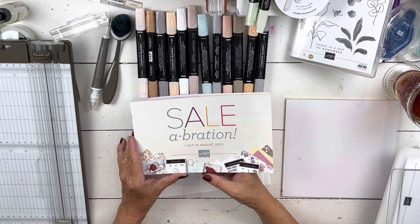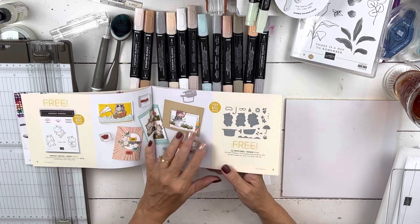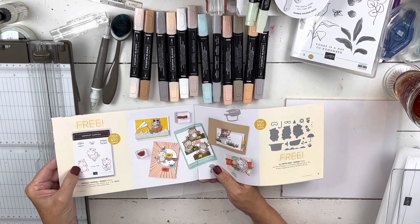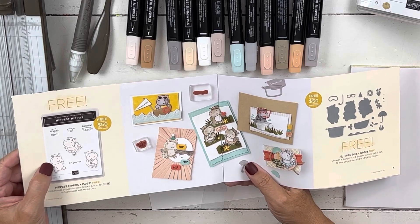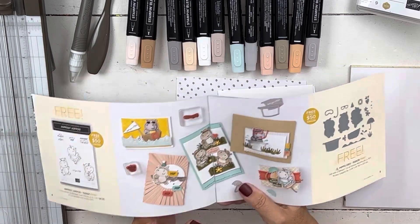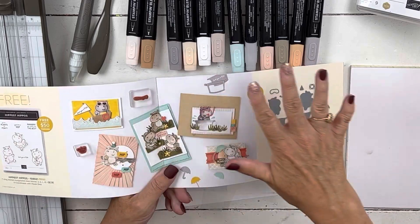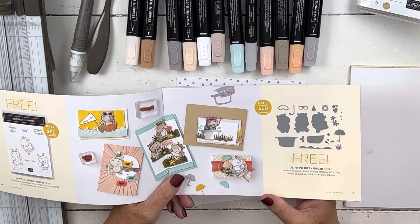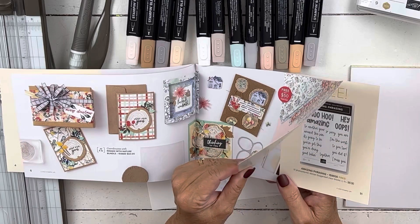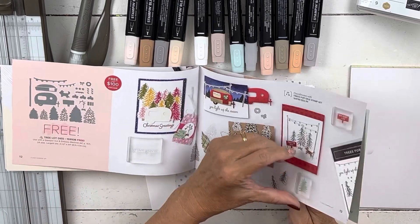For this card, we're going to put on a whole bunch of celebration things so you can see them. I'm going to use the Hippest Hippos, which are free with a $50 purchase — they're so adorable and a ton of people have been adding spots to make them into cows. Then I'm going to use the dies, which are also free with a $50 purchase, so purchase $100 and you get both.